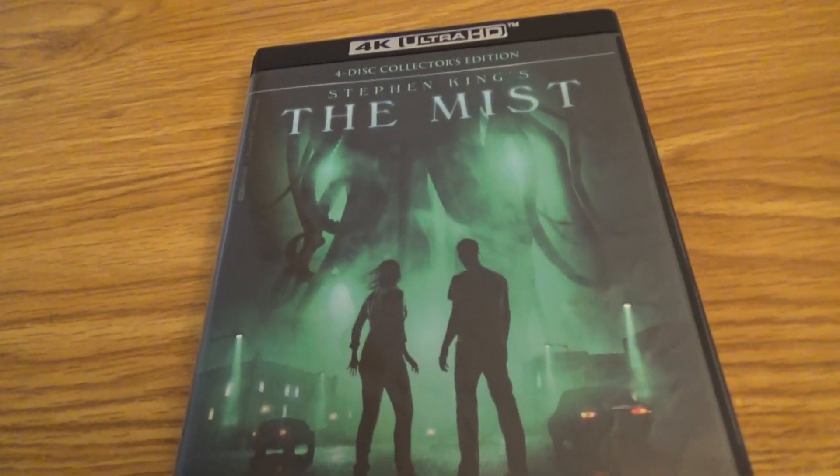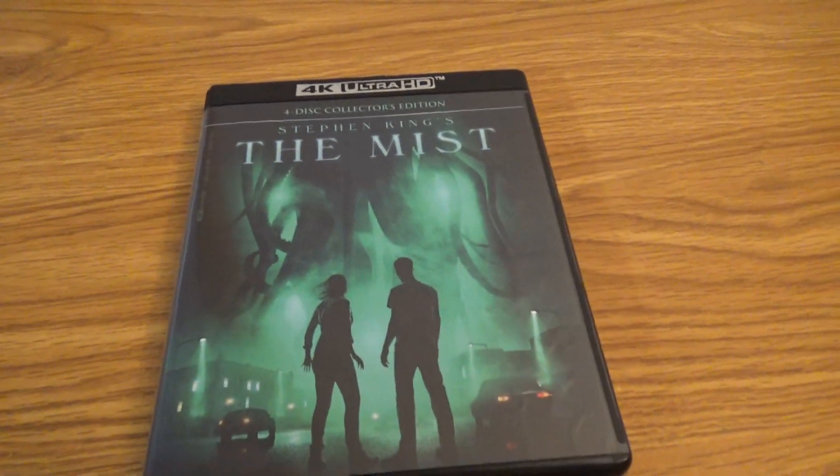So there you have it guys. That was my unboxing of The Mist. That is it for now and I'm out.